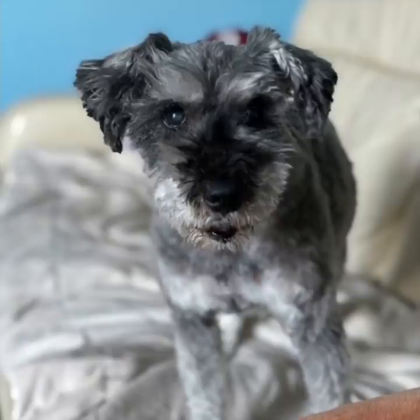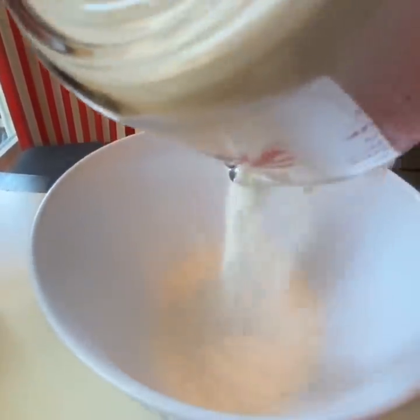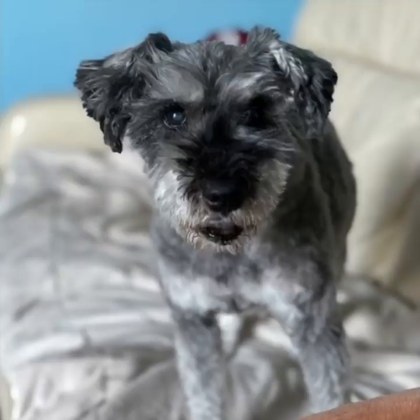First you have to measure out the flour and you need 306 grams of flour. Half should be the bread flour and the other is the all-purpose flour. And if you can't do the maths, that's 153 grams of each, plus some extra — maybe, probably, whatever.